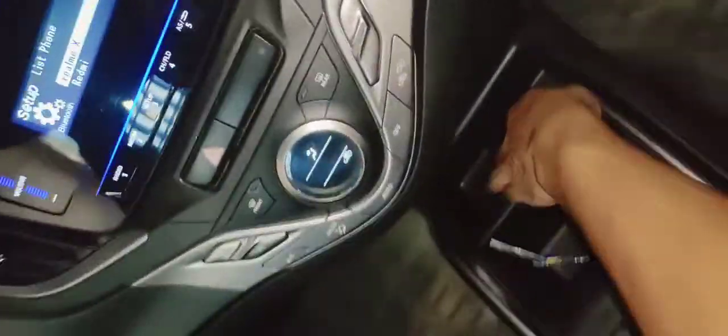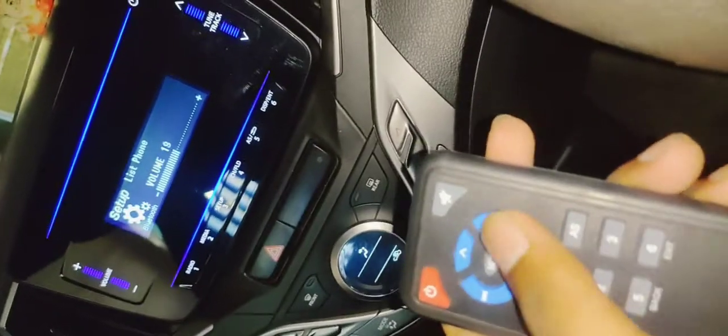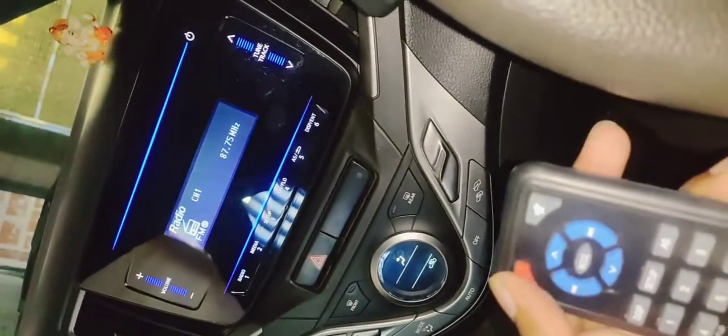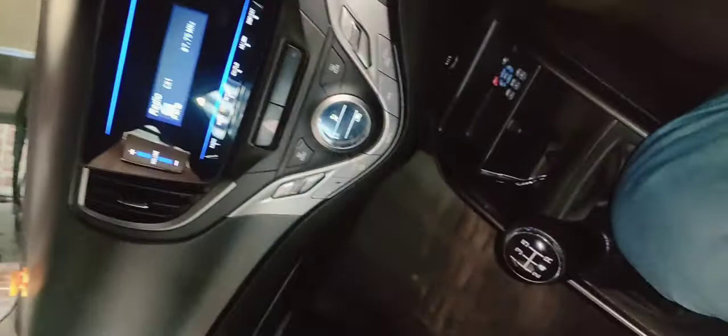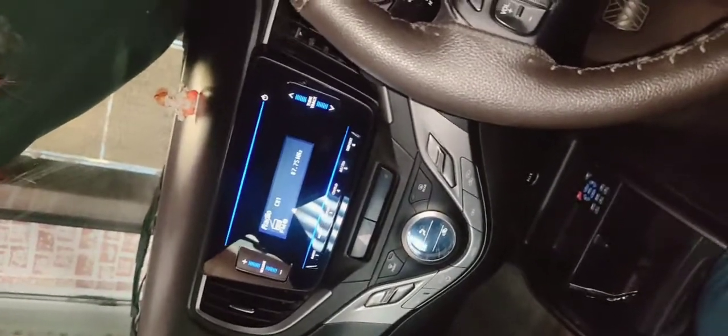So, basically, friends, this is also a remote. You can do the tuning, the sound, the mute, the power. These are the basic things that come with it. Now, let us know in the comments about the music system and the sound output.